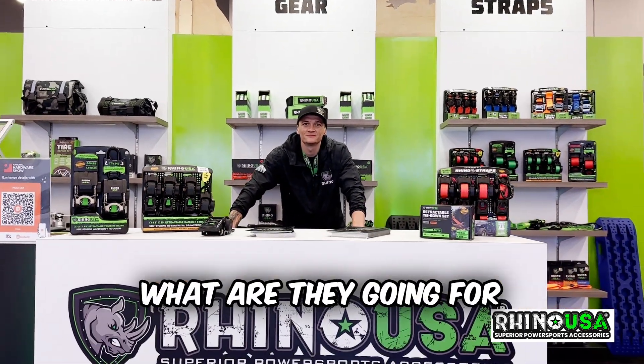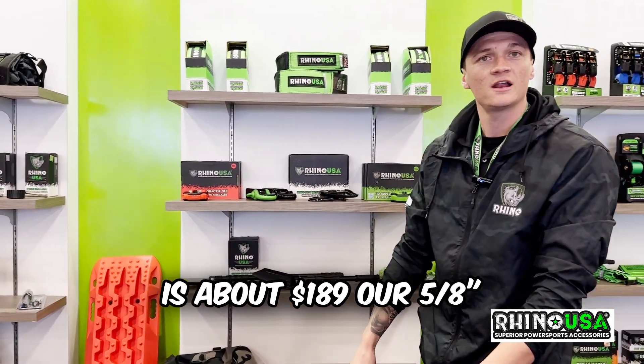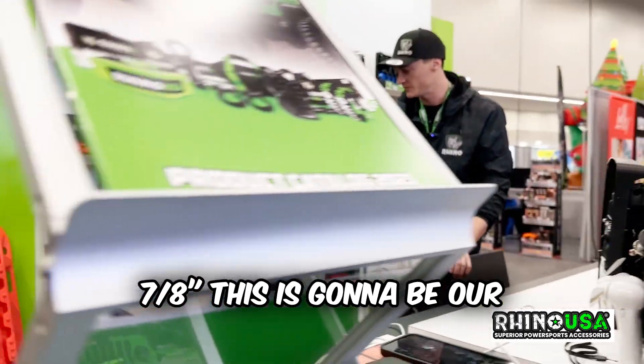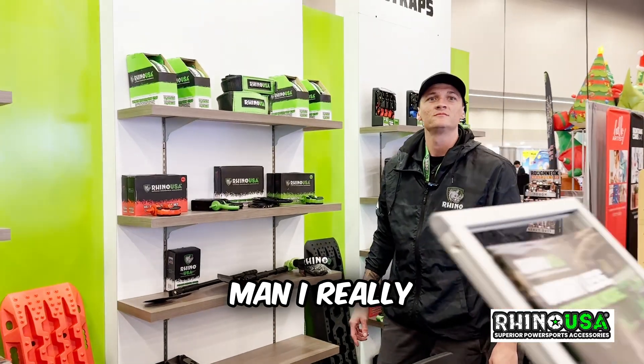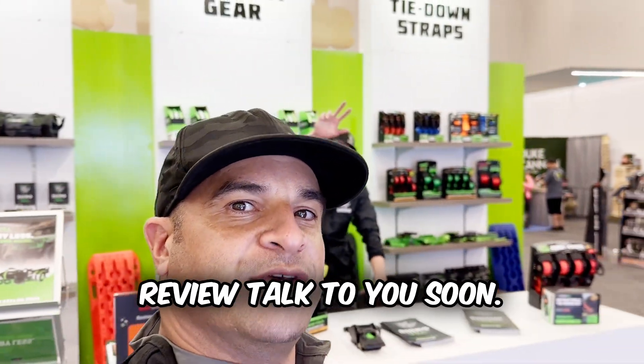What are they going for right now? The inch-and-a-quarter is about $189, the 5/8 is about $119.90, and the 7/8 — which is a 30-foot and includes two free soft shackles — is going for $149. Excellent, I really appreciate that. Thanks a lot, Rhino USA, for the cool review — talk to you soon.